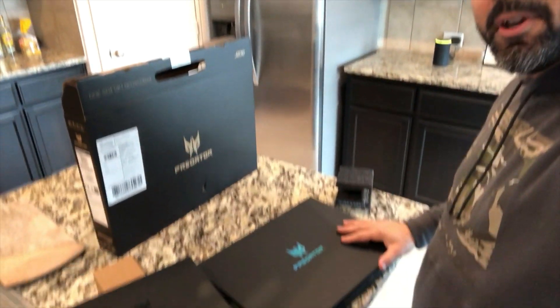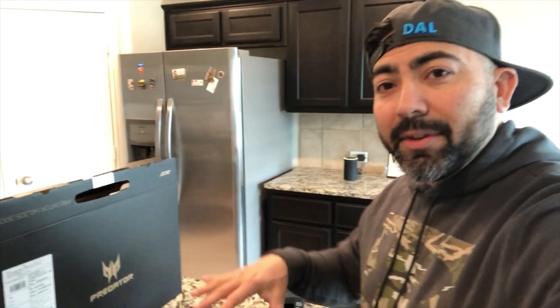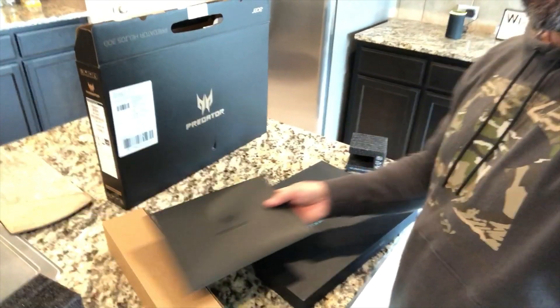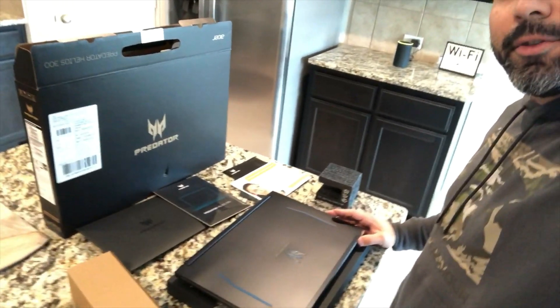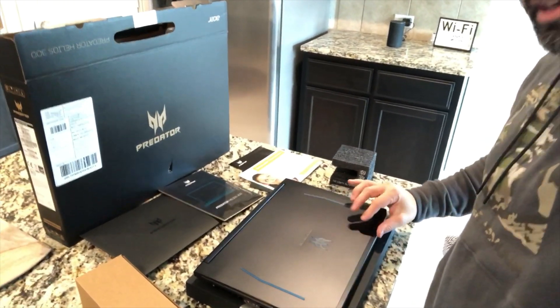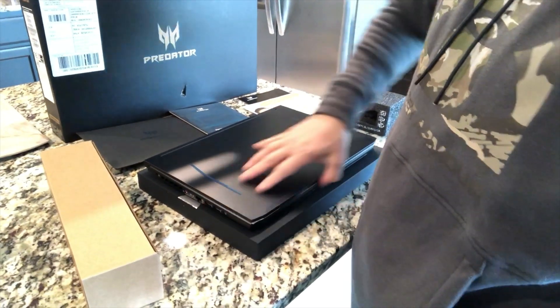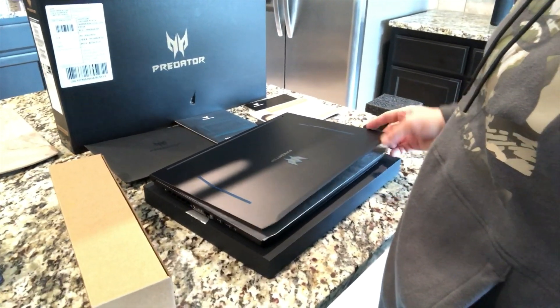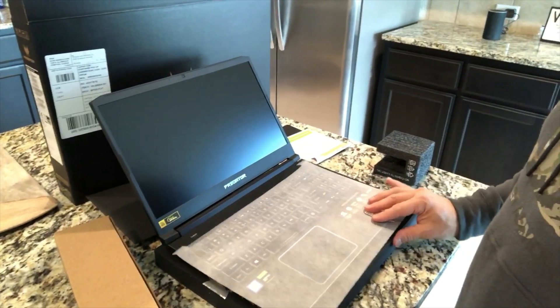This is the actual laptop right here. First impressions: this thing is pretty heavy and seems like a pretty solid build, even though I haven't opened it up yet. I got a nice welcome card from Predator. Let's go ahead and open it up — there it is, it's got this nice little cover and it looks good.